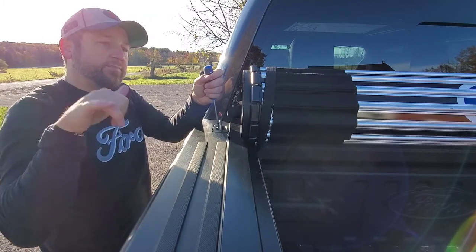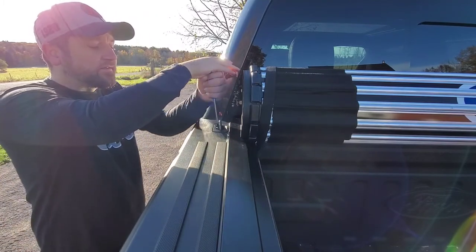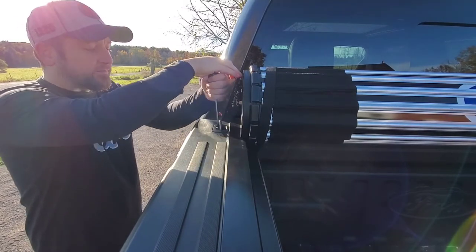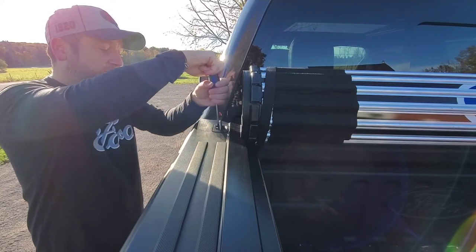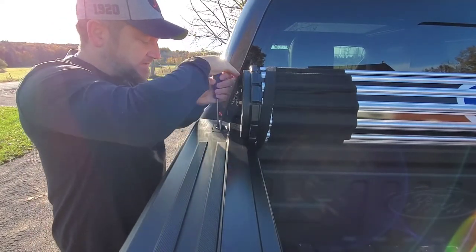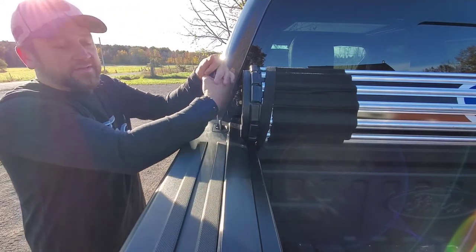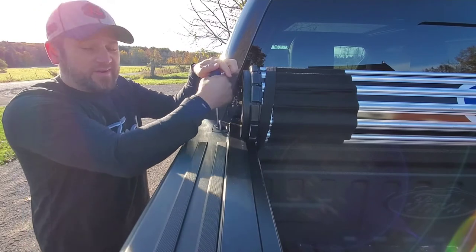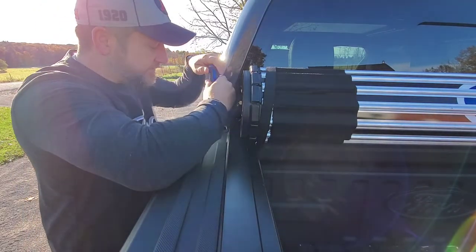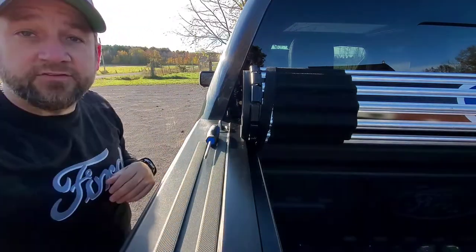That's really how simple it is. Now I have access to tie-downs on top — I had four in the bed plus four additional interlocking ones, and now another four up top, so I'm up to 12 tie-downs within the truck. These are so inexpensive on Amazon, which is great. I'll start finishing these up and show you the completed ones, because otherwise I might be here all day.